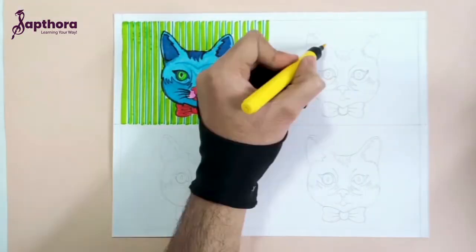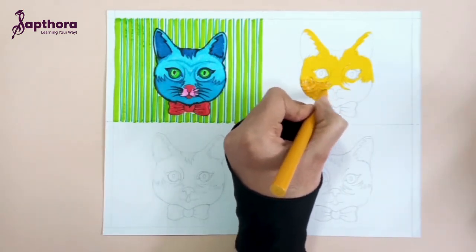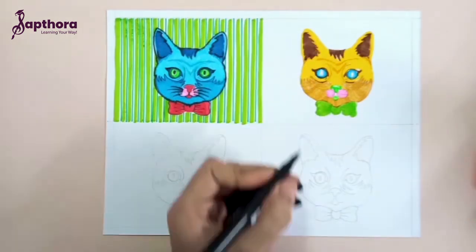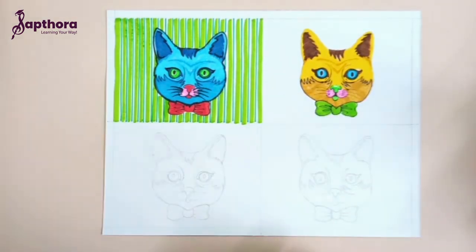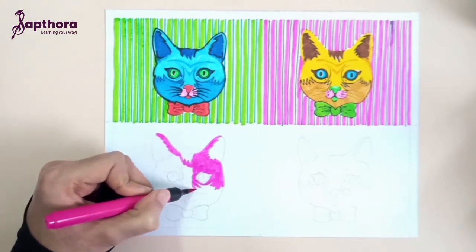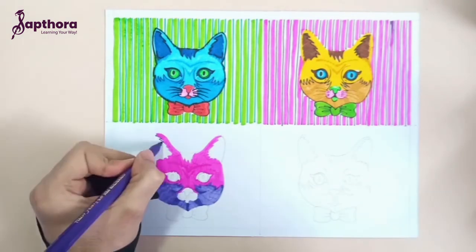Here I'm using a combination of yellow for the cat and pink for the background, to create a bright and contrasting effect. You can also choose any color of your choice, but always remember — pop art is all about bright and vibrant colors which appear loud and eye-catching, and the drawing should pop out and justify the title of this style, that is pop art. As you can see, all our cats are looking amazing.